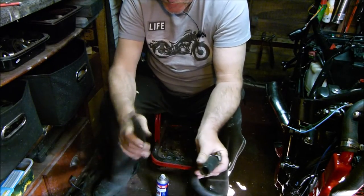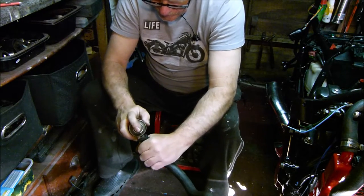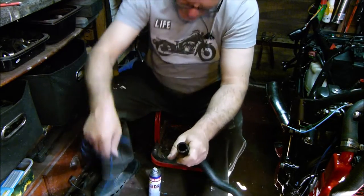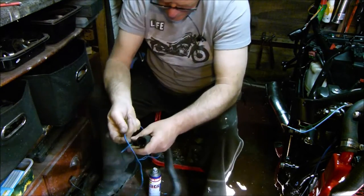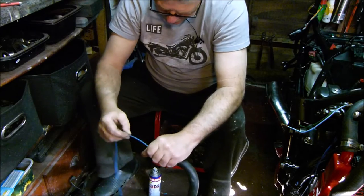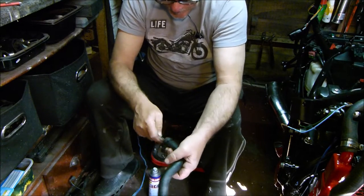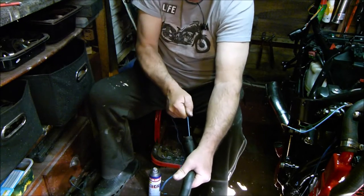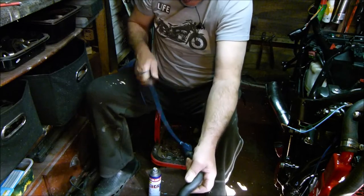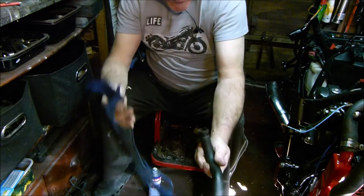Cleaned one — I'll just show you how I cleaned it. Bit of WD-40, give it a squirt, bit of wire and cloth. Feed the wire through, put it through, put your cloth through. Simple.